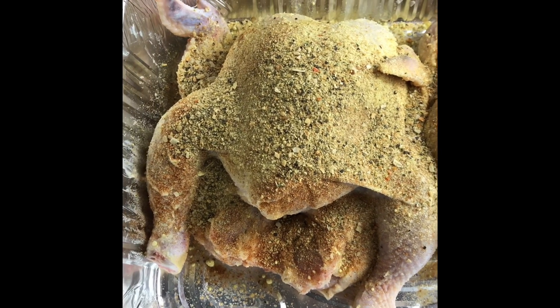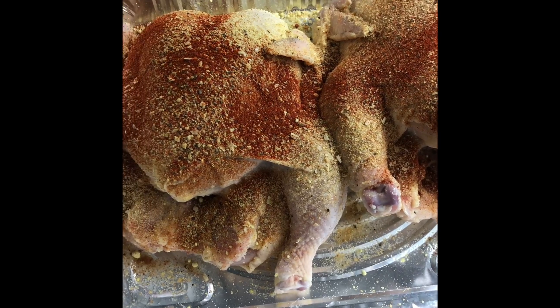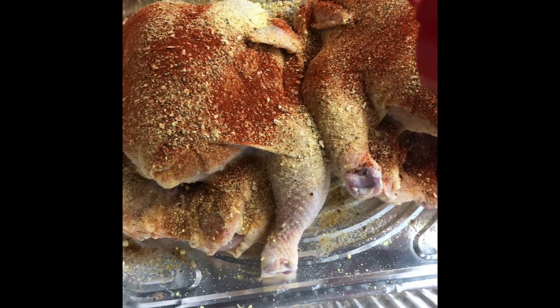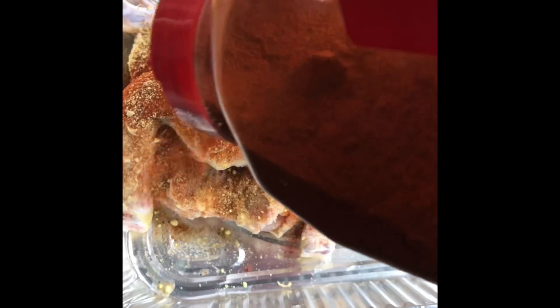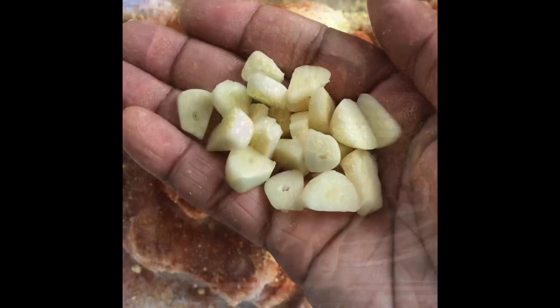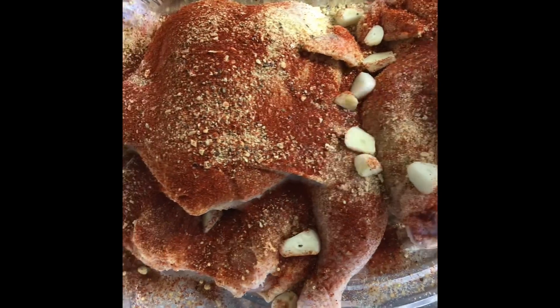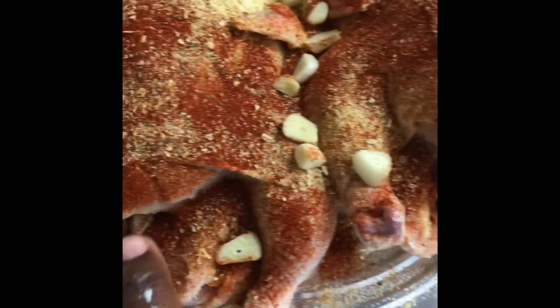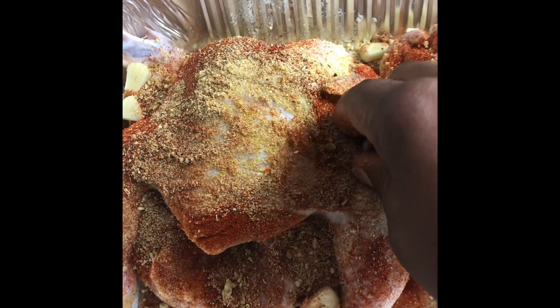Also gonna sprinkle some paprika on them both. I have four garlic cloves that I chopped and we're just going to spread them on both and massage them, as well as put them inside the hens. Now all we're going to do is just rub the seasonings into both, generally distribute it, and stuff the garlic on the inside.